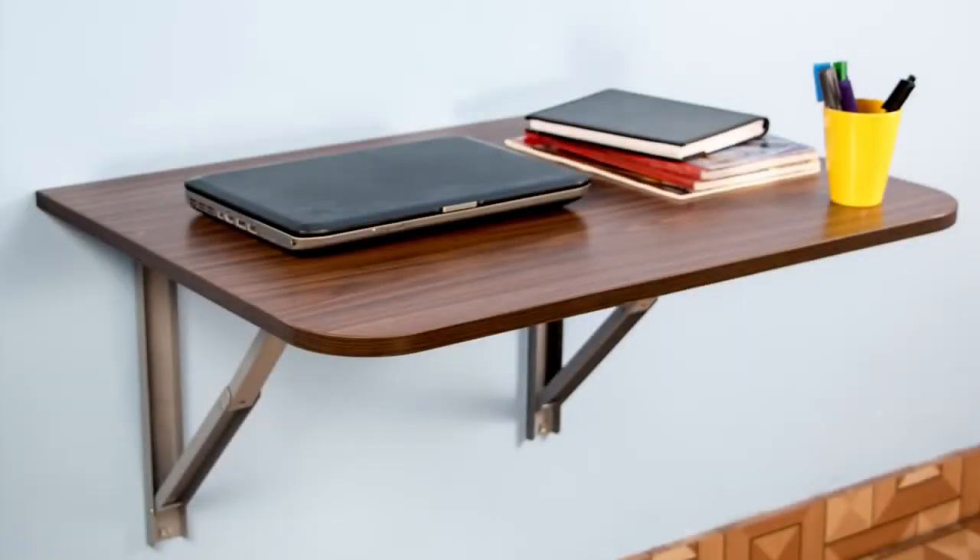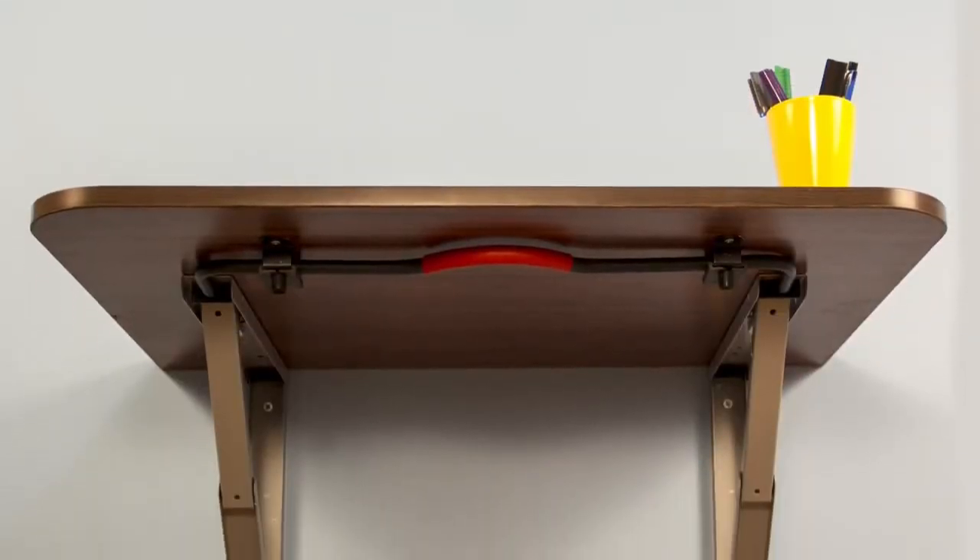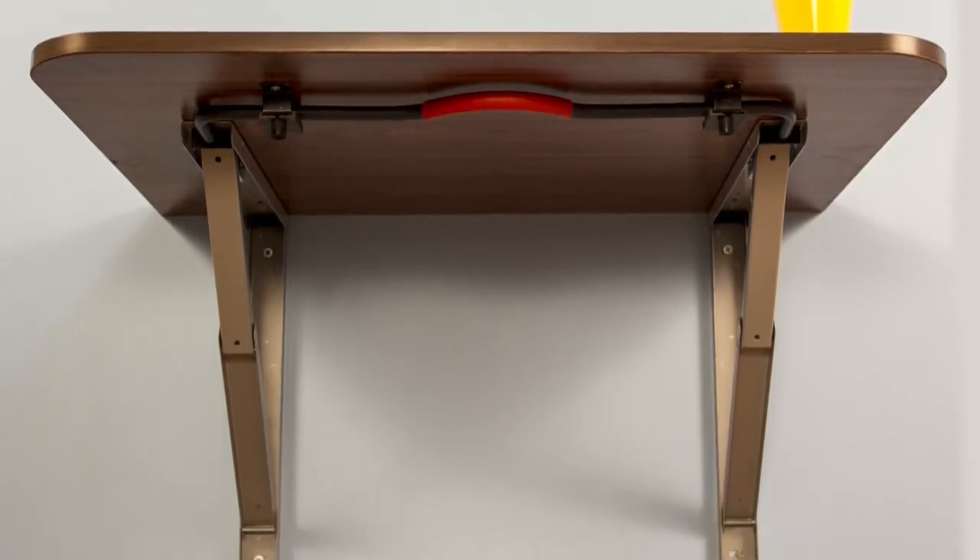The model that you see is a study unit. All structures are made out of powder coated mild steel.